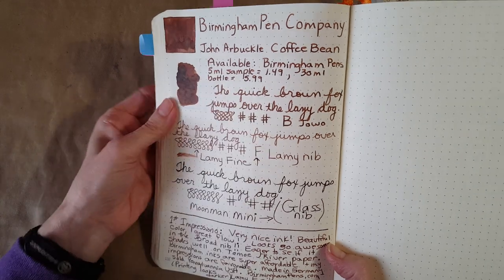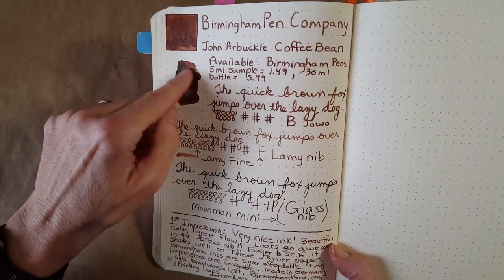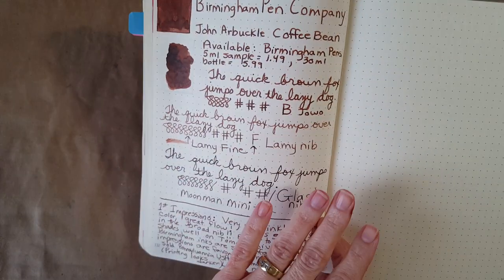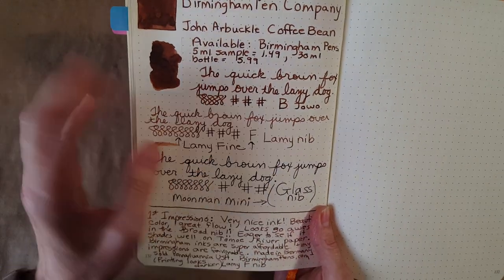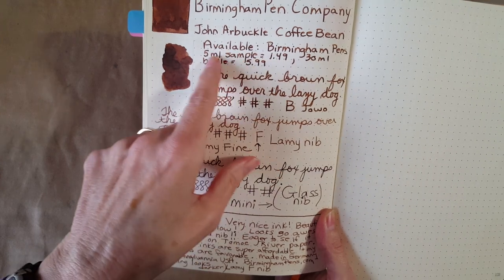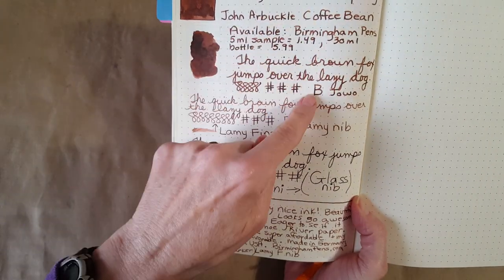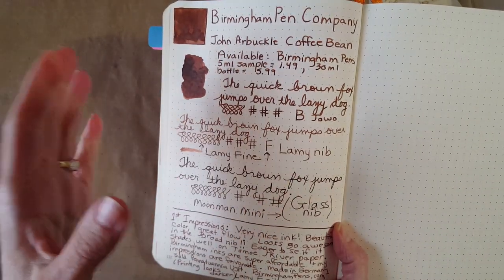On a little piece of Tomoe River paper it gave quite a bit of dark-to-light variation, but it's really hard to catch with today's lighting. Of course, this is available at Birmingham Pen Company — birminghampens.com — in the USA, coming out of Pennsylvania. It's made in Germany but their company is in Pennsylvania. It's available in a 5 ml sample for $1.49 and a 30 ml bottle for $5.99. Here we have it in the broad nib, and I really liked it in the broad nib best — it showed the shading best and I just liked how it popped.